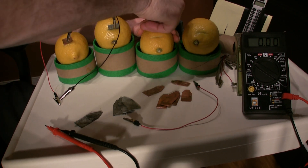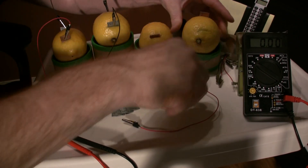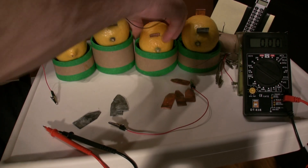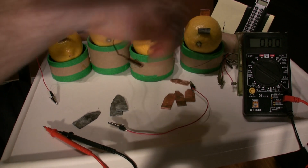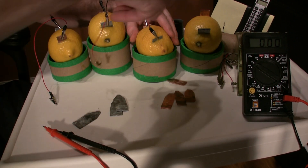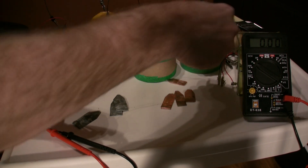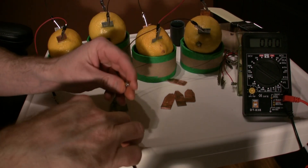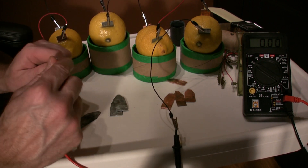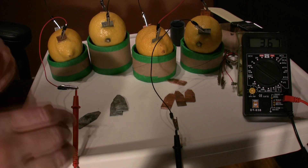So we're going to add one lemon in each position — now we have four batteries connected. We'll turn this one around, connect them anode to cathode, and use the wires that are handy, making sure of the color coding. We hook the black lead to the black terminal and the red to the red — there we go, we have 3.67 volts out of the four lemons.